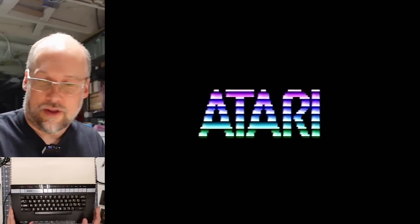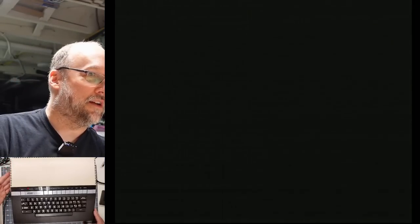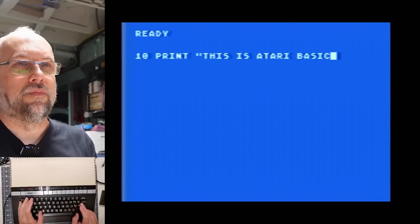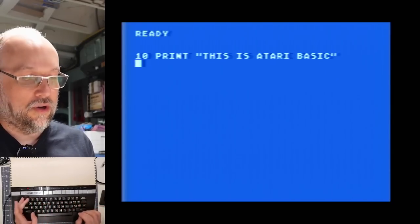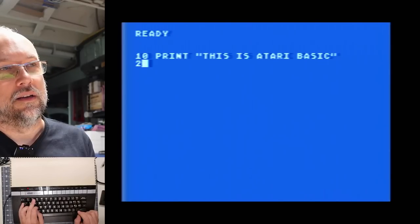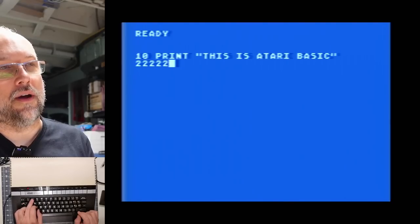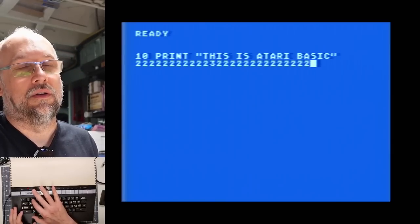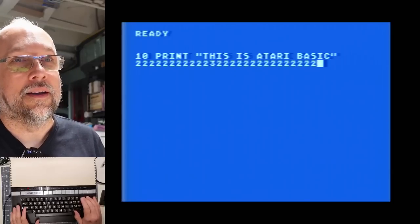Let's power off and first try the Basic Language cartridge. Whoa — that goes deep into the computer, not sticking out at all. And we got Basic running. So, 10 print... this is Atari Basic. Uh-oh — the 2 key doesn't appear to work very well. If you push it on the lower part of the key, you get nothing. If you push it on the right side or left side, it's fine. But on the lower edge it doesn't work very reliably. So even though it's a new membrane, it's not great.